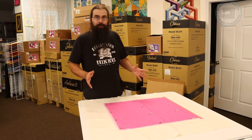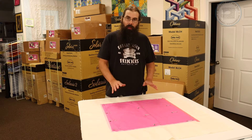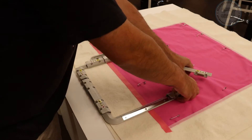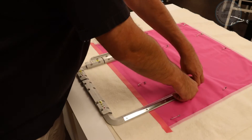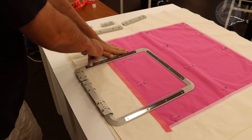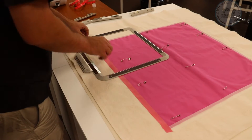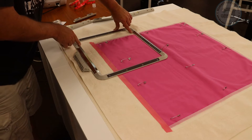The next step is to get my 10x10 embroidery hoop and hoop the block. This is my new 10x10 magnetic frame. I'm going to begin by removing the magnets from it. If you have trouble removing these by hand, the hoop does come with a little tool that pops the magnets off really easily. I just usually use my hands though.